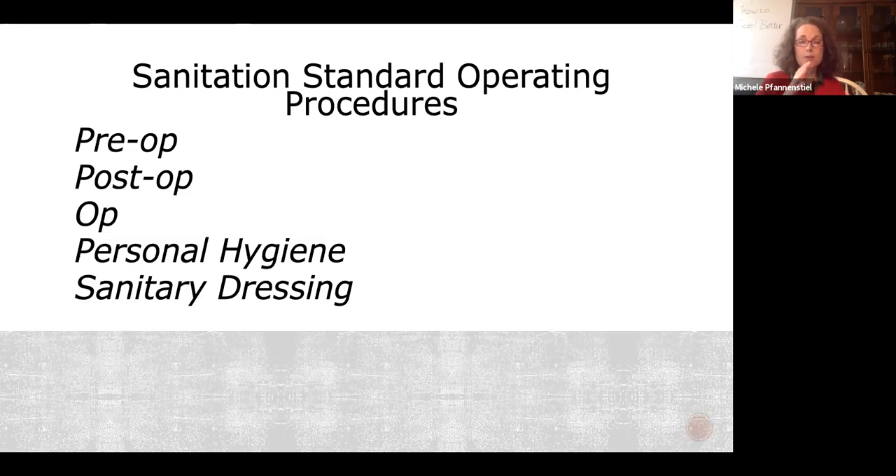The USDA groups SSOPs as: pre-op sanitation procedures, post-op sanitation procedures, operational sanitation — for example, if you're running a grinder you need to clean it after four hours of use — personal hygiene, and sanitary dressing. Sanitary dressing means when you're doing slaughter and breaking the carcass — taking the hide and head off — you're not splashing back or getting ingesta in the product.